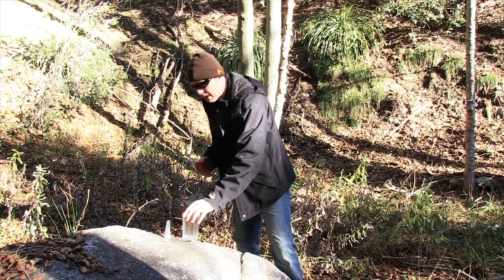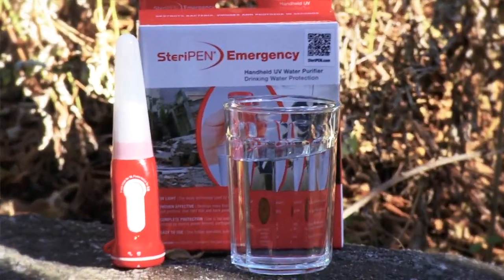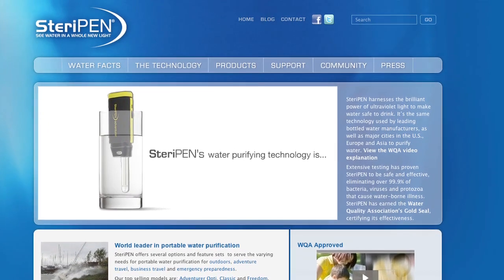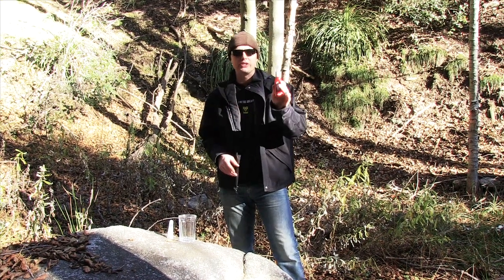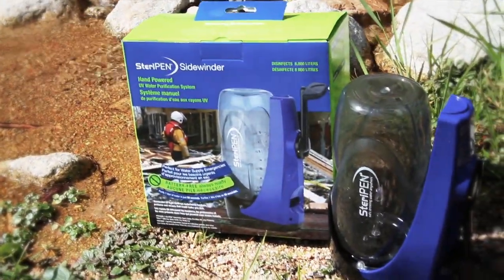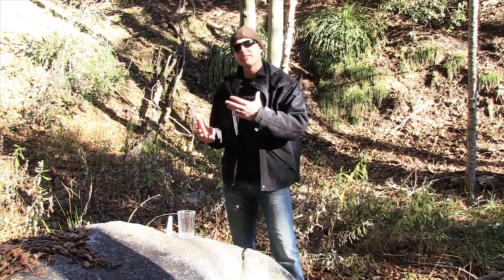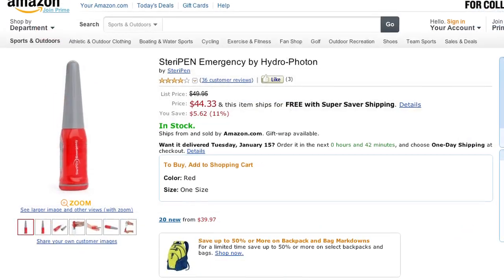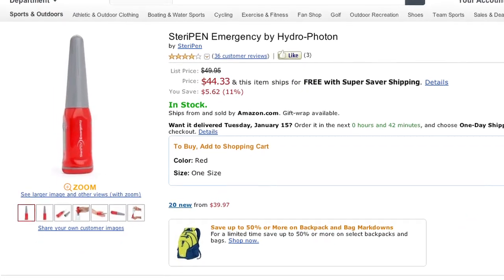Let's jump right into this. The SteriPen water purification is a really simple device. They have an agitator, and these are just the SteriPens. They have multiple different types that you can use. This is the emergency model. It varies in price, but I've seen these on eBay and Amazon for about $45 to $75.